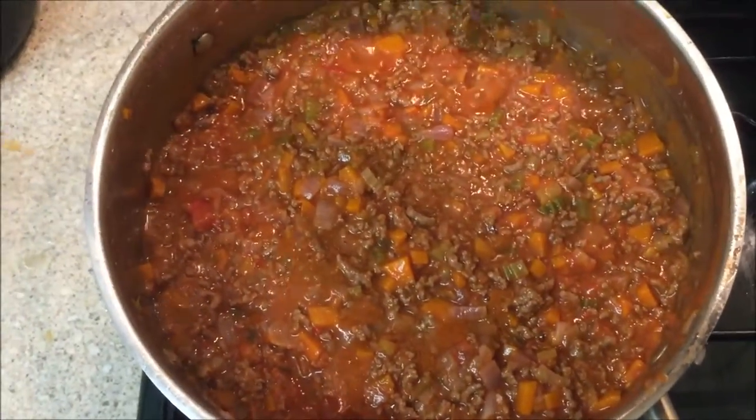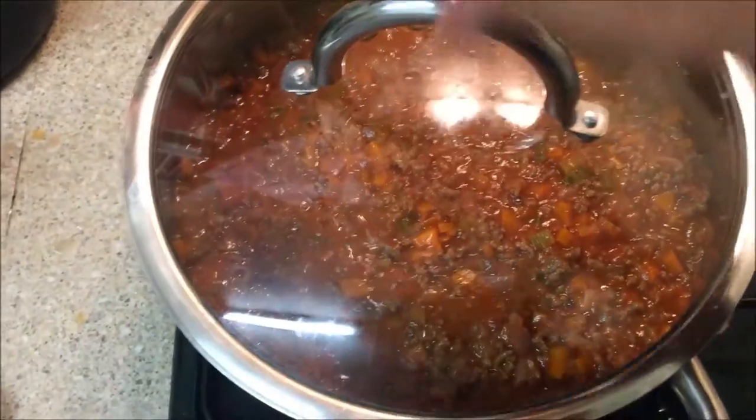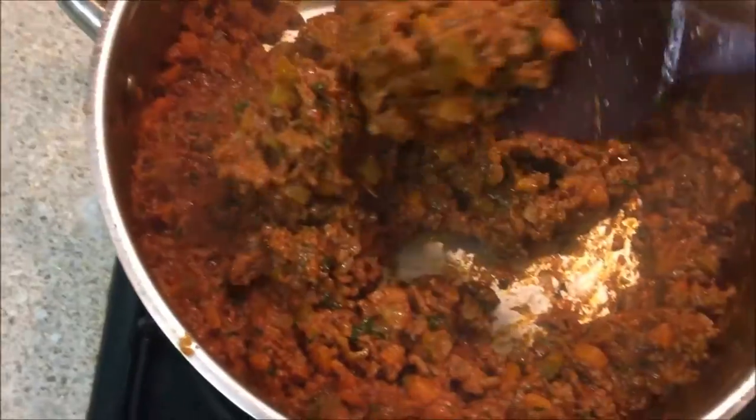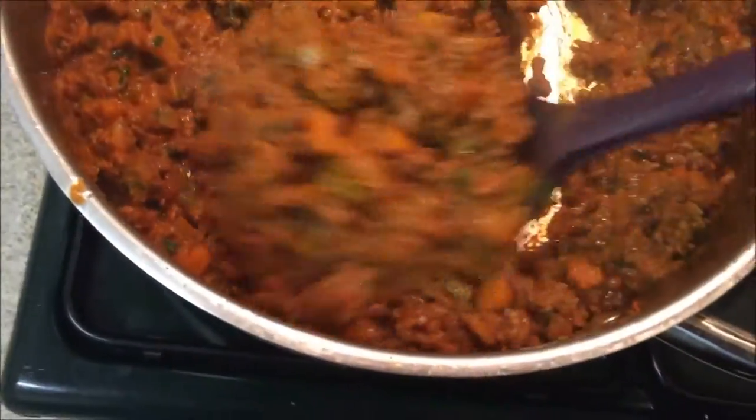Should look better like this. Nice reddish Bolognese sauce.